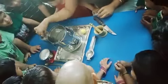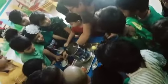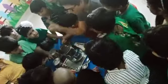Now we will add some salt into it. Now I am adding 1 spoonful of salt. What is it? Salt. I have added the salt now.